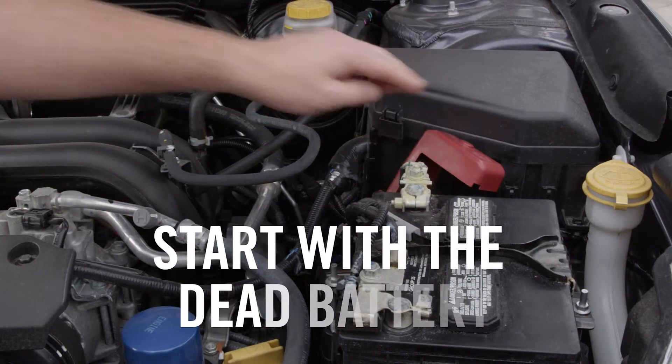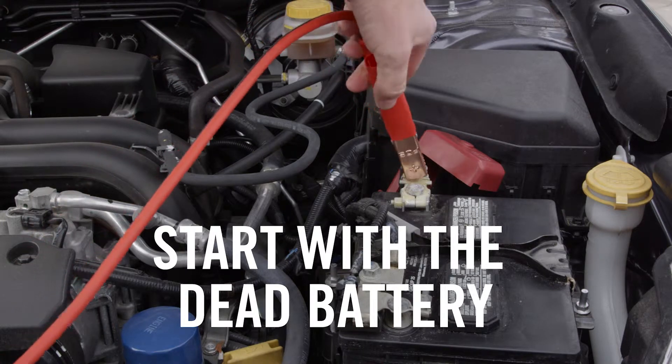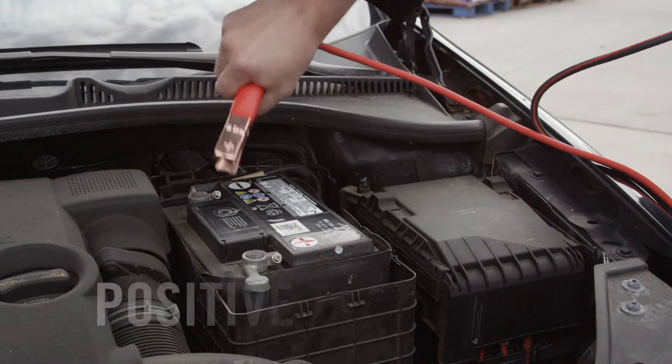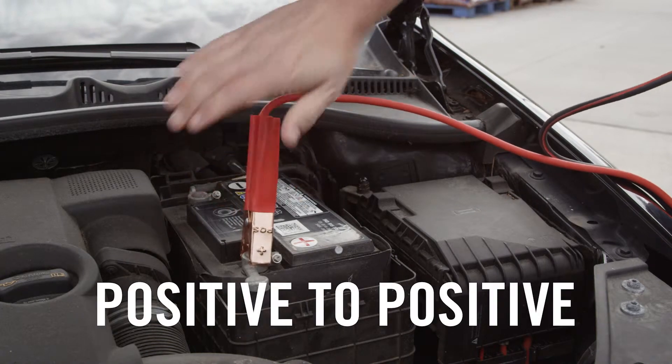Always start with the dead battery by clamping the positive, or red end, to the positive terminal. Next, connect the positive clamp on the other end to your booster car's positive terminal.